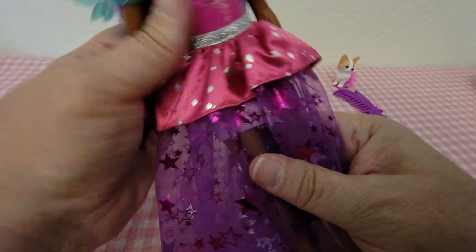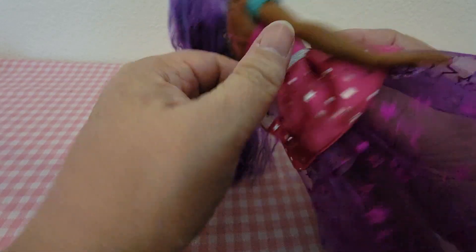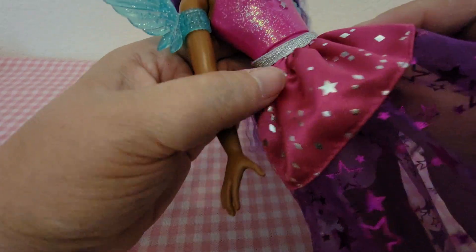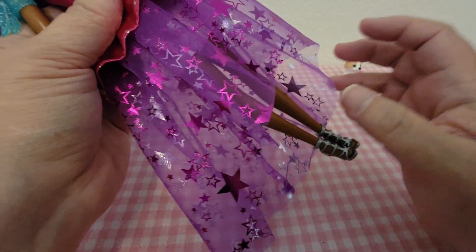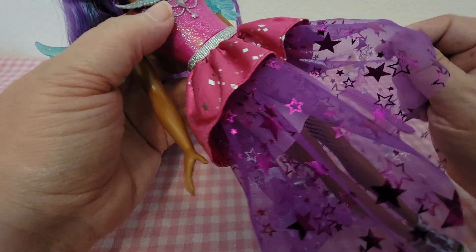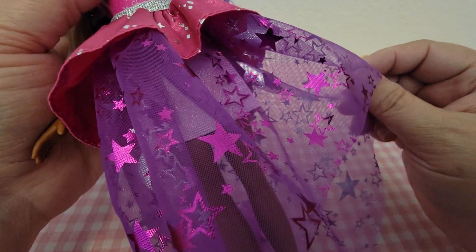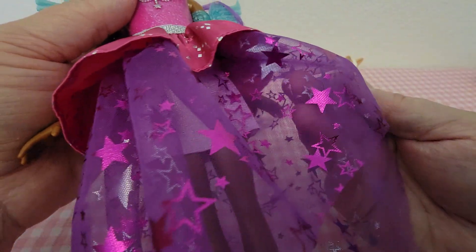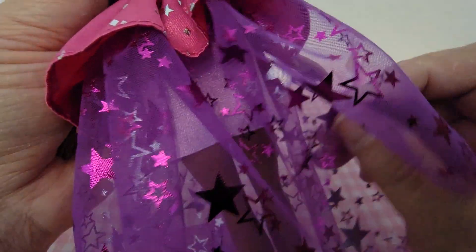The bottom part of her dress is actually removable with Velcro, and she's got a pink molded-on bathing suit bottom underneath it. It's a purple see-through material like tutus — I can't think of the name of it off hand — but it's got some purple stars and some silver metallic stars on it.